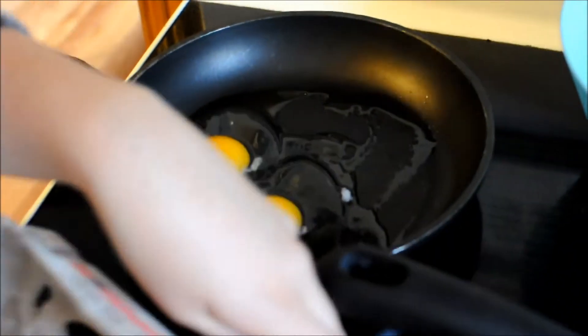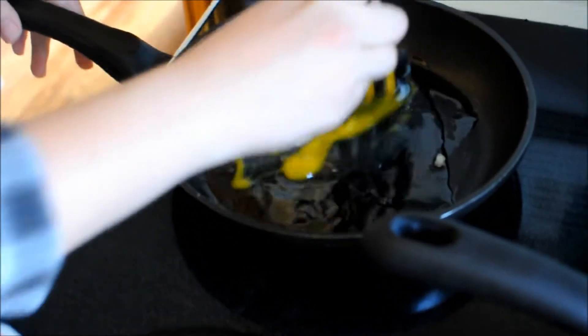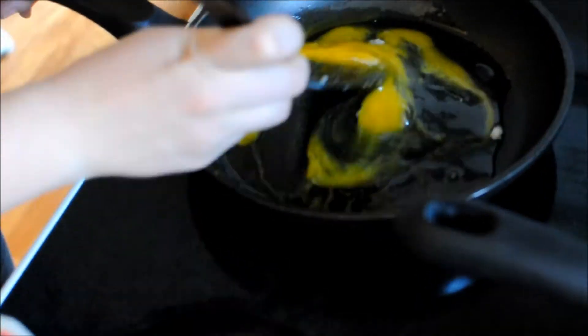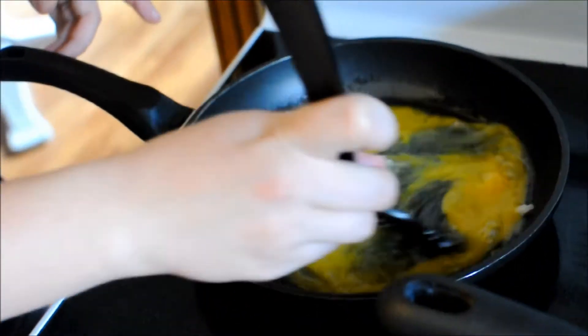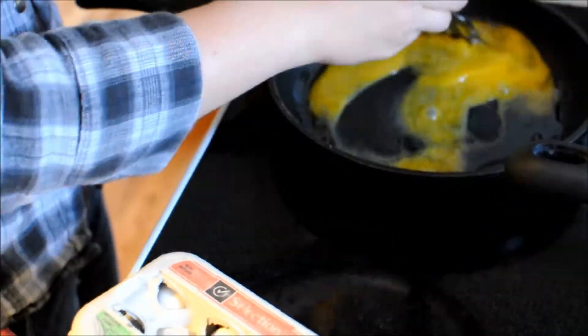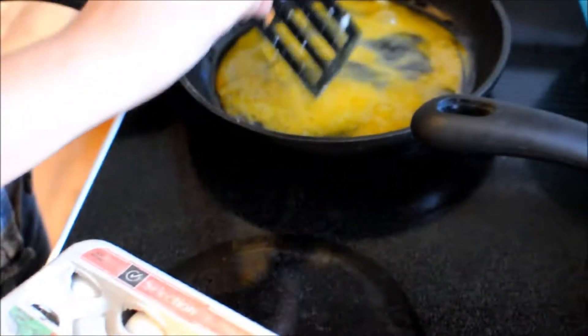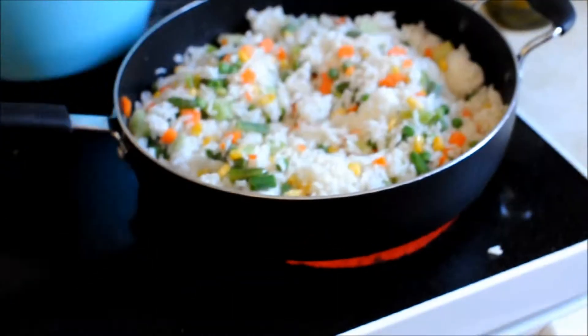We're teaching Colin how to cook. This is going to be our egg fried rice because the pans are good. We'll put some of this in there — Emily's just scrambling the eggs first.